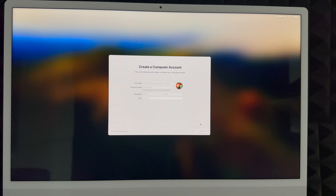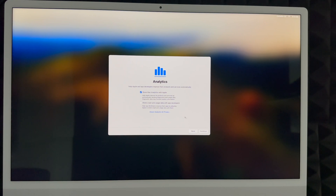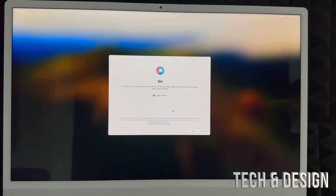Click Continue. Most settings can be changed later, but your account name is trickier to change since it becomes your home folder, so choose wisely. The system will now create your account. I highly suggest enabling Location Services so you can use Maps without issues. You can also choose to share analytics. For Screen Time, set it up now if this Mac is for kids; most adults can choose 'Set Up Later.'